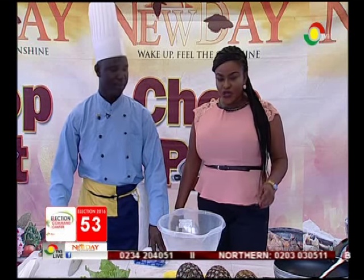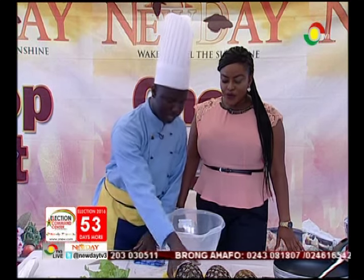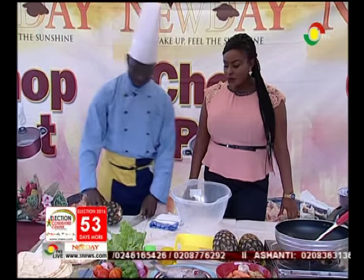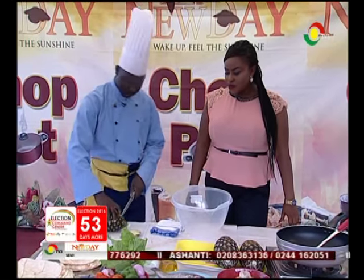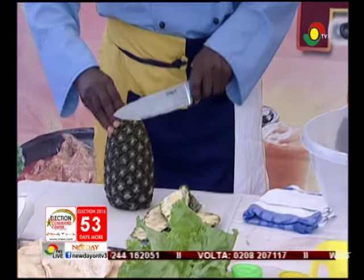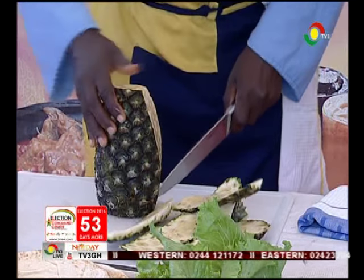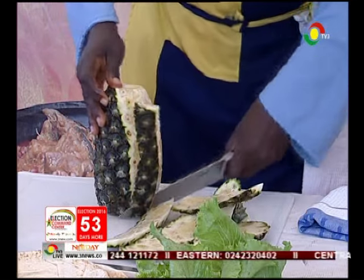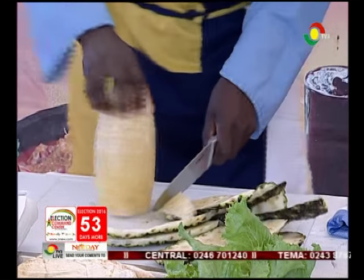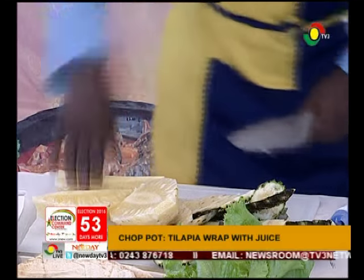So which one are we going for first? We are starting the juice first, with the pineapple. So you start cutting your pineapple while washed. Everything is washed over here. So you cut everything together - pineapple, carrots, ginger, and garlic into your bowl.